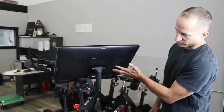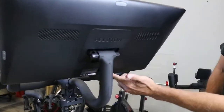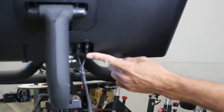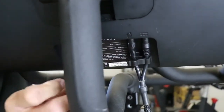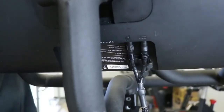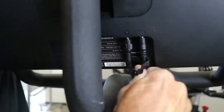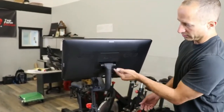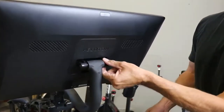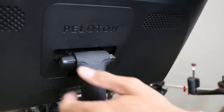Here is your Peloton screen. First off, we're going to remove the clip for the data and power cord. You pull out this way to pull that clip loose, and then you'll pull your data and power cords out. Next, you'll remove these two clips that block access to the bolt — those will pull straight out.